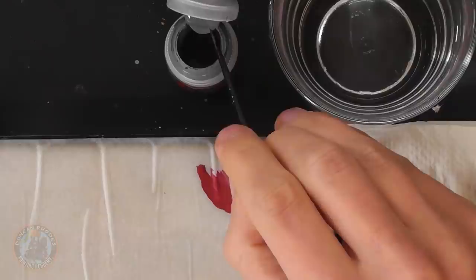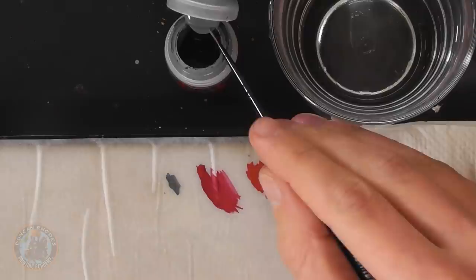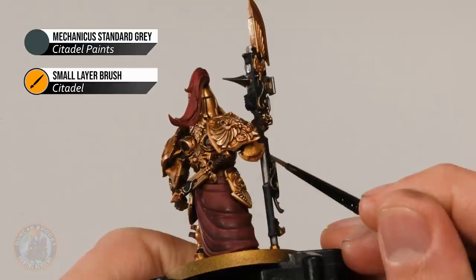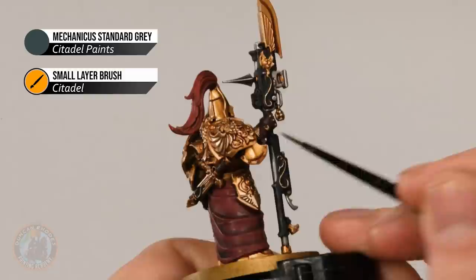With all metallics highlighted, we move on to the black details using Mechanicus Standard Grey — a dark grey applied with the small layer brush. Get the paint thinned down and test it on your palette to make sure it's flowing well. On the guardian spear you can see the black casing with lots of edges — look for those edges and carefully pick them out, wherever possible using the side of the brush, but using the tip with a downward motion for any edges you can't quite reach with the side.